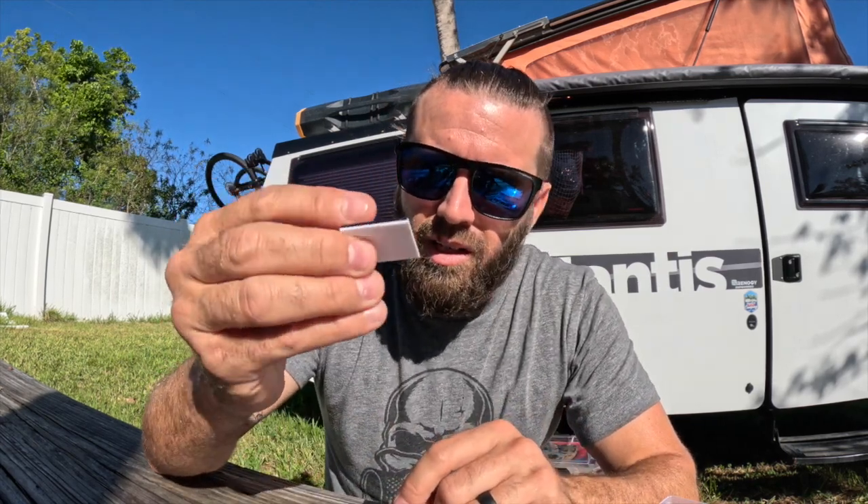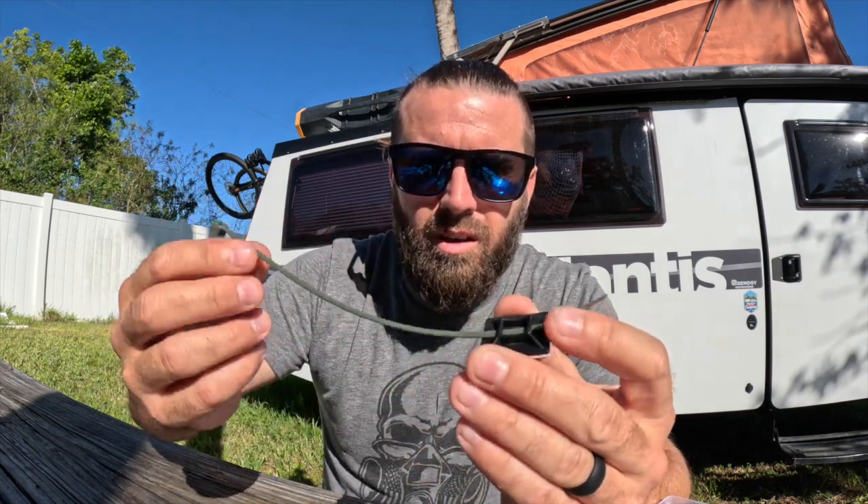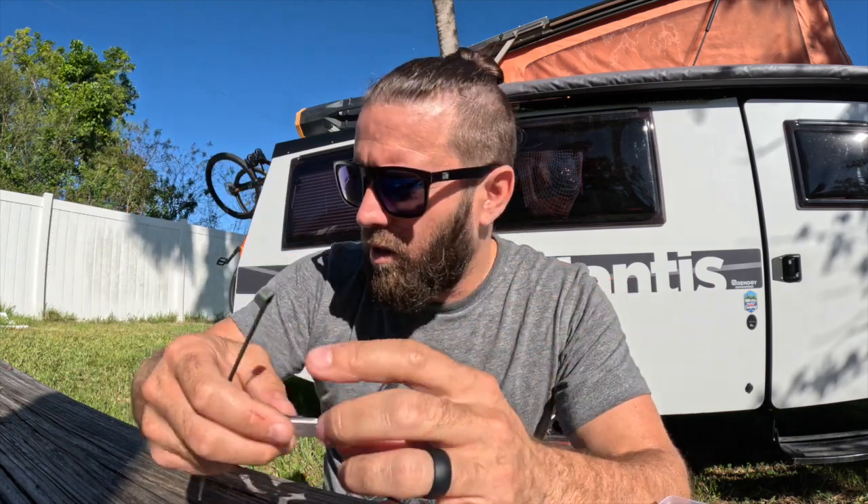Another option if you don't want to do drilling: there are these stick-on 3M-style zip tie clamps. You pull the backing off and stick them on the metal surface — they typically work well — and then you can just loop a zip tie right through and tighten it. So there are a couple of ways of securing the wires.